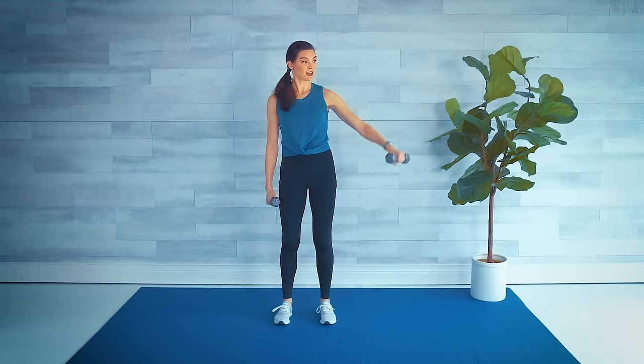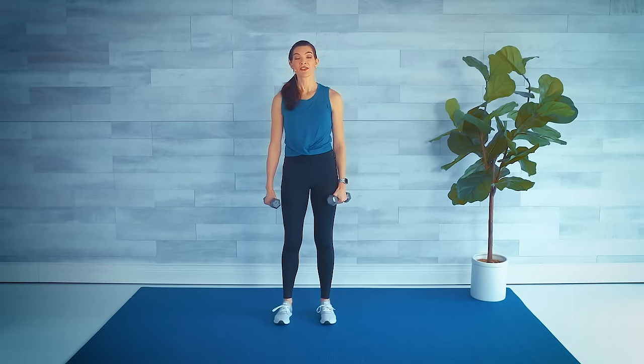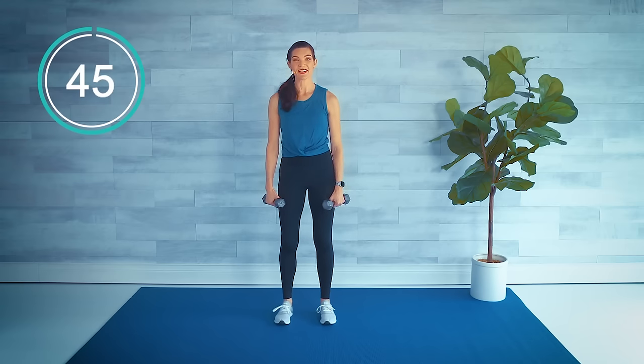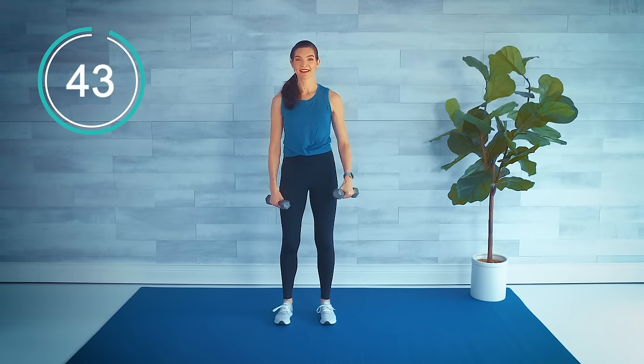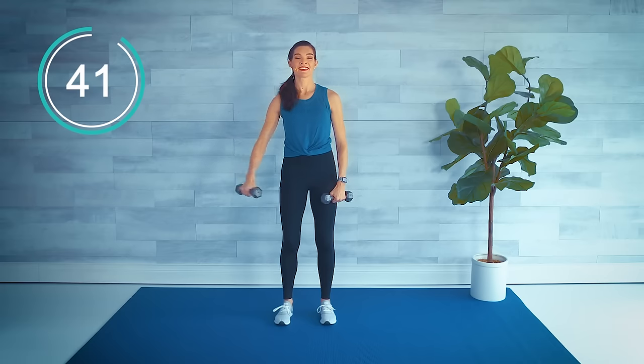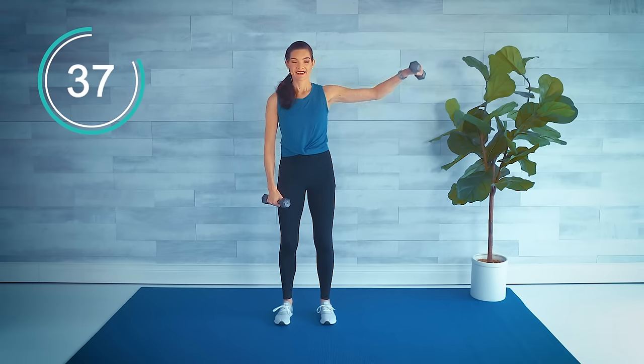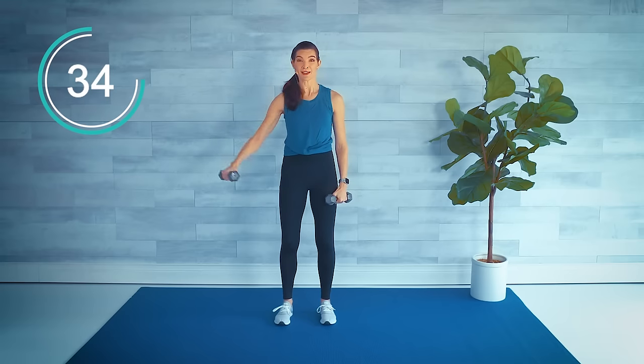Next, going back to the arms — we're going to raise one arm to the side, other side, and then go double front. Here we go: side, side, double front. Immediately I feel my core engage, so go ahead and check that posture — belly button is pulled in.